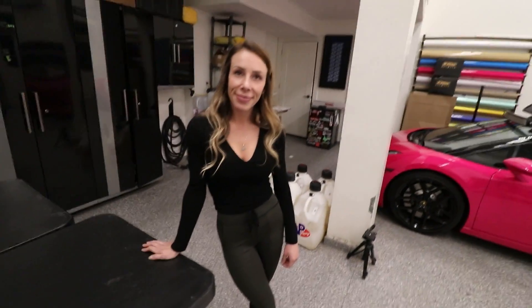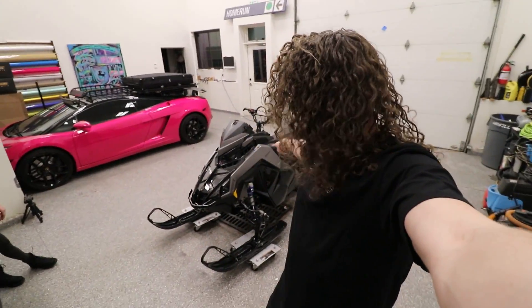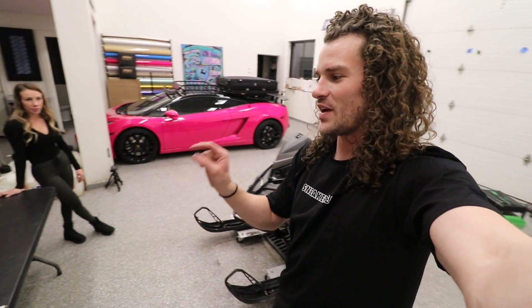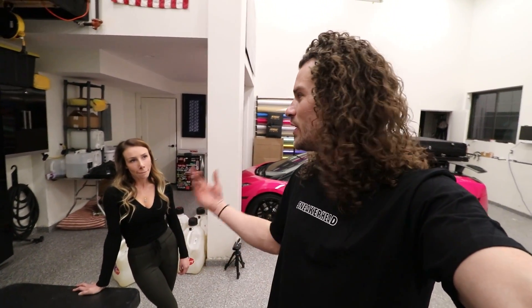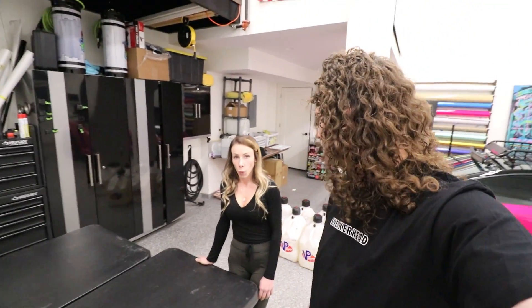Faith had a quick wardrobe change. I need to go change really quick, because right after we unveil the color of the vinyl, Faith and I are actually going to dinner with another YouTuber who's in town — his name is DirtyMaxJack. He's from the Philadelphia, Pennsylvania area, and him and his wife come into town every Christmas or New Year's, so it's a great time for us to unveil the vinyl and then go get some dinner.